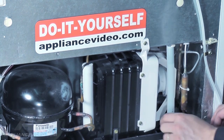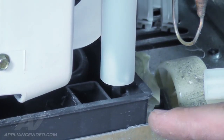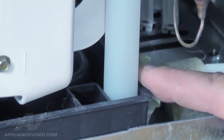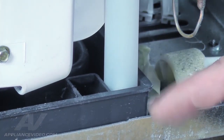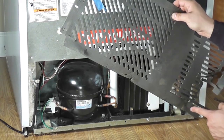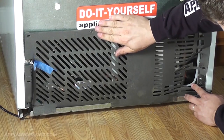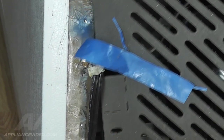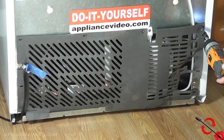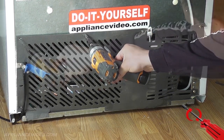Now reinstall the drain tube assembly and pull down. Make sure to keep the tube about one inch above the drain pan. If the drain tube is pushed down all the way, it will not drain properly. To complete the repair, let's reinstall the back cover. Tuck each side of the cover into the bottom lip. Be sure the power cord fits into its slot. Now reinstall the six quarter inch hex head screws to complete the reinstallation.